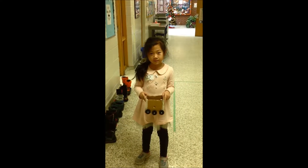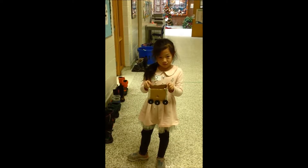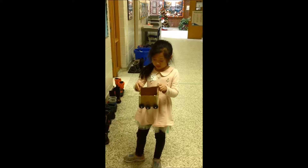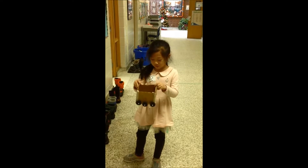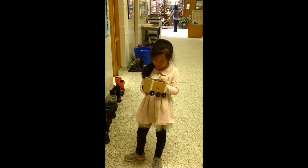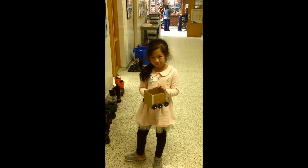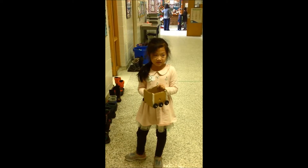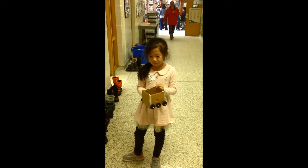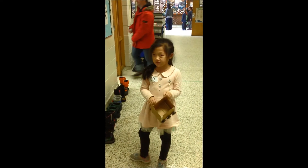Jessica, what have you made? I made a truck. Tell me about your truck. My truck is made of cardboard and three axles and six wheels. How long did it take you to make? Was it a long time? Yes. And how far does it roll? For the last test I did a hundred feet.